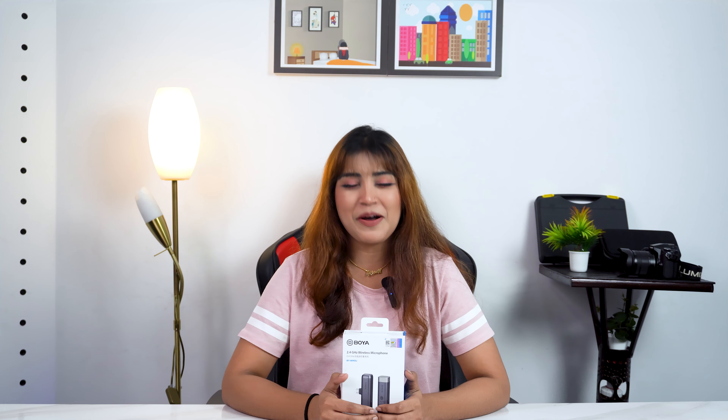To see this problem and solution, please watch the video.